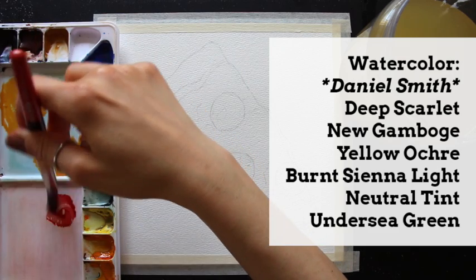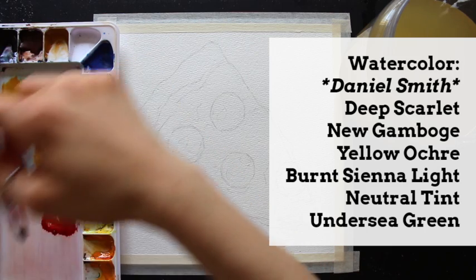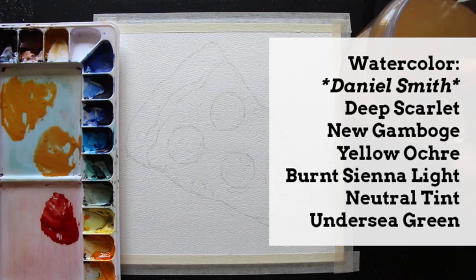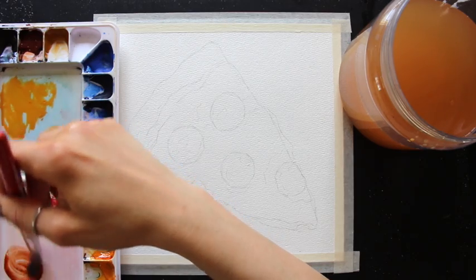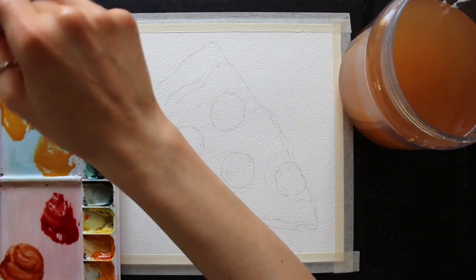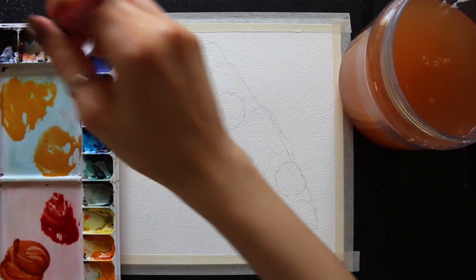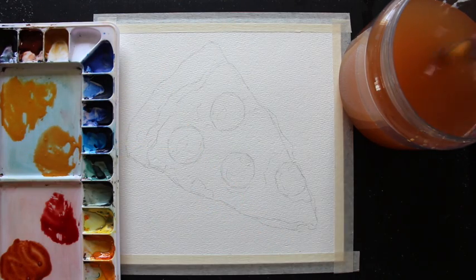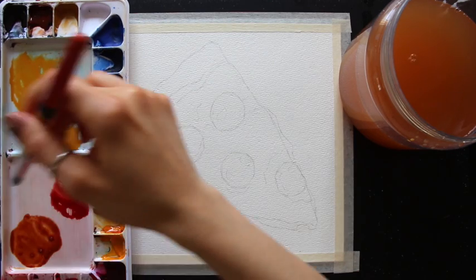I want to stress that you by no means have to use the exact same colors I'm going to be using — as long as you use something similar, you're going to be perfectly fine. I'm preparing nice juicy color mixtures on my palette, approximately 50% paint and 50% water, so they have good color saturation but some amount of flow. I want a good amount of paint ready because I'm going to be pre-wetting the entire pizza slice shape with water and doing all my color work in one go.